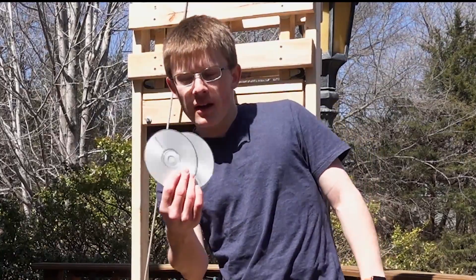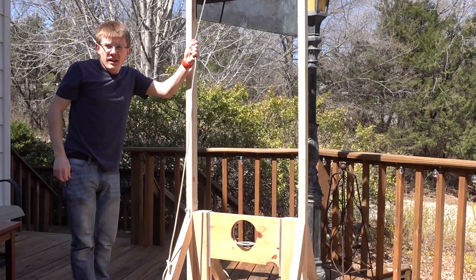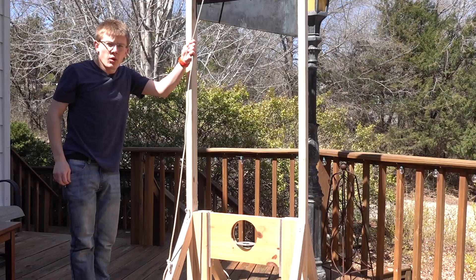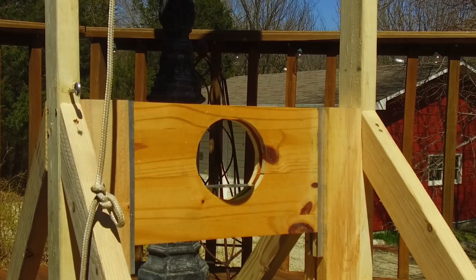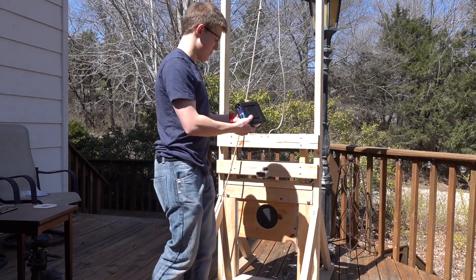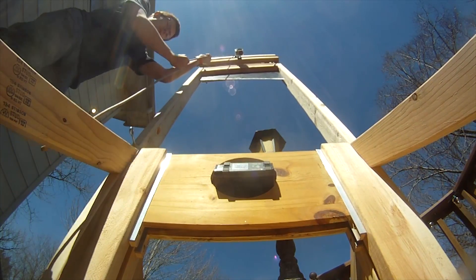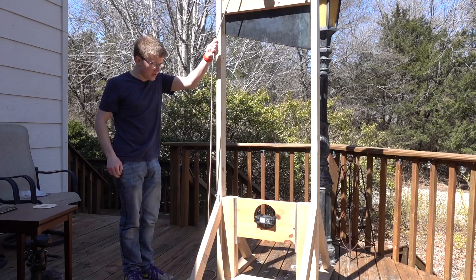Now we have some optical media, which we shouldn't have because it's 2019 and optical media needs to go away. Execution of CD in 3, 2, 1. And now we have my old internet modem. Slow internet is so in the past too. Execution of slow internet in 3, 2, 1.